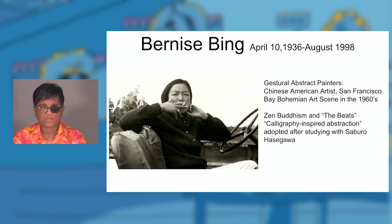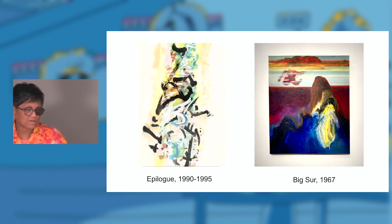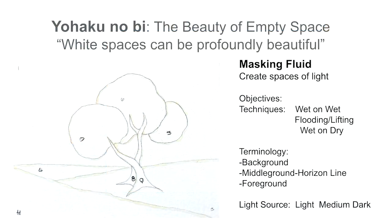We're going to go into our first technique, and what I want to share with you is a Japanese term borrowed from Chinese Zen philosophy: yohako nobi. We're going to start our workshop here. Yohako nobi is the beauty in empty spaces. I'm going to talk about masking fluid, and the purpose of masking fluid is to save your details, which is really important when you do watercolors.